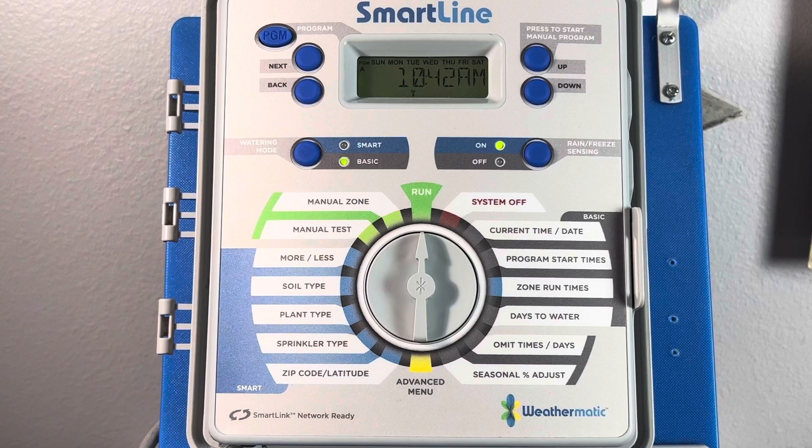Hi, I'm David Strait with Weathermatic Technical Services and in this video we're going to discuss how to perform the self-diagnostics blink test on the SLW-5. This allows us to check the condition of the batteries, the processor, the temperature sensor, and communications between the weather station and its hub inside the controller's cabinet.